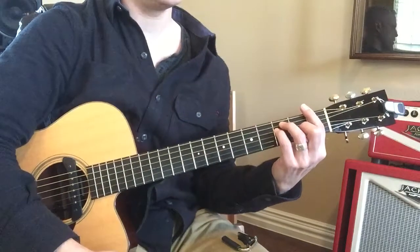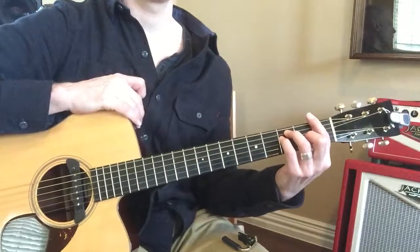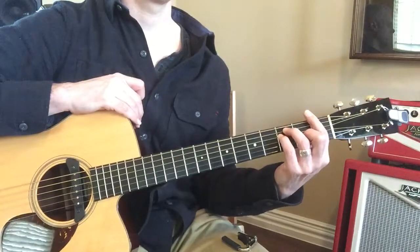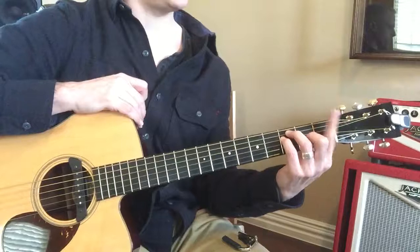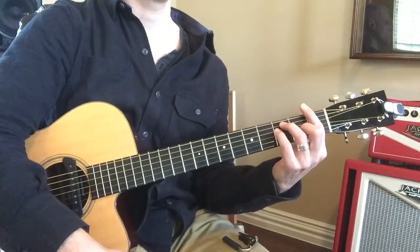Look, now if we put this middle finger down, what chord is that? Where'd you put it? Here? Right there. And then this finger's right here. And then you've got to bar all these. Is that F? Good.